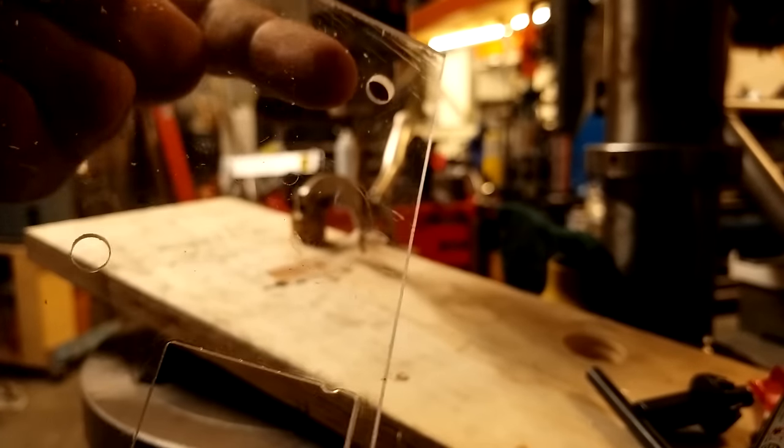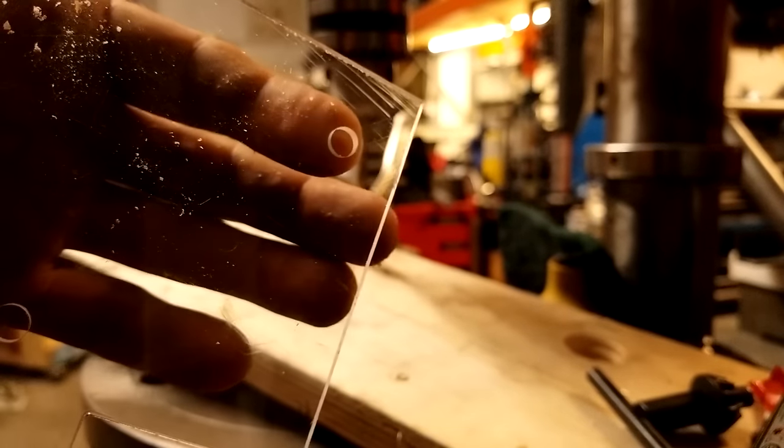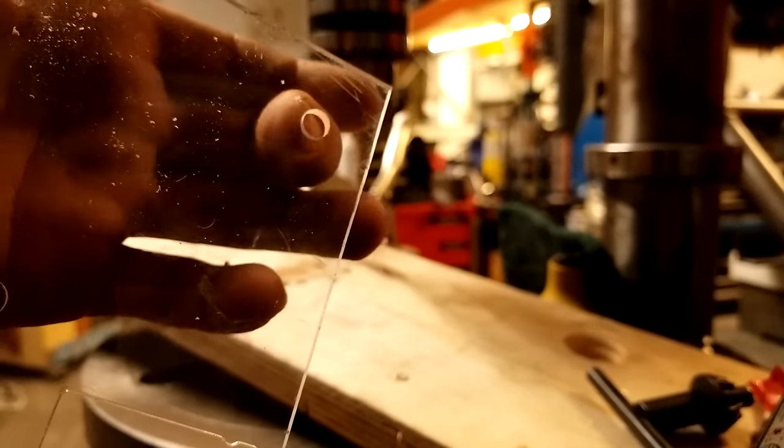There's a beautiful crack-free, almost burr-free hole in a piece of thin acrylic, which is normally a fairly challenging material to drill.